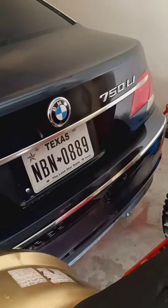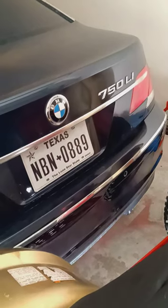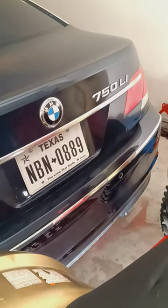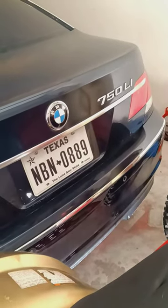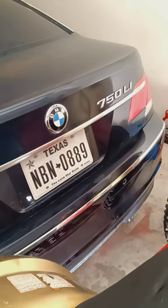What's going on fans, it's GNO Customs. We're going to be working on the 750 LI today, 2008. This vehicle was purchased as a no drive, no reverse.